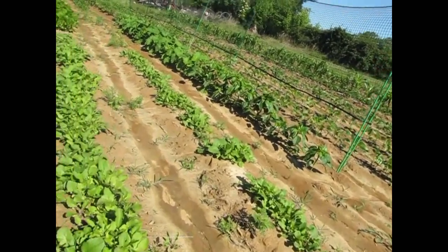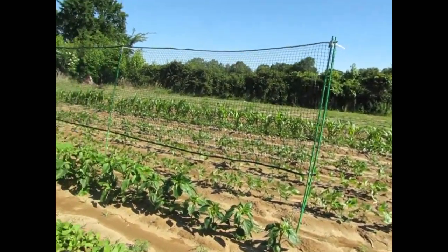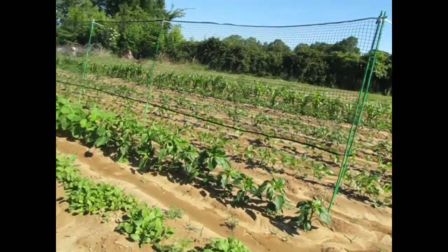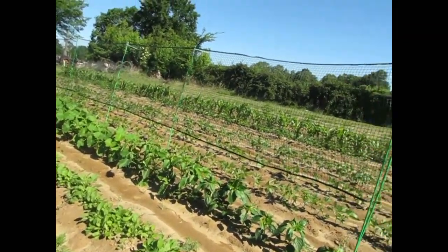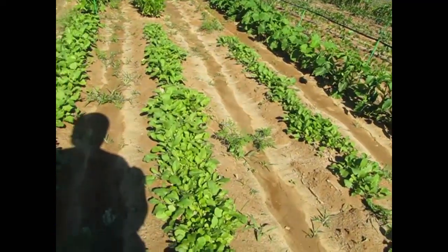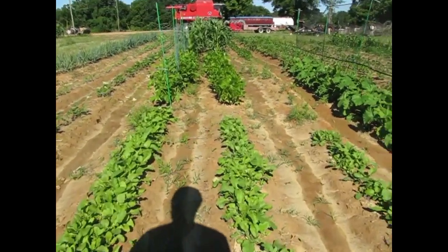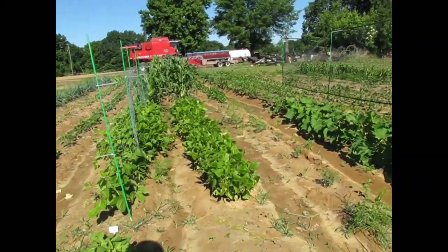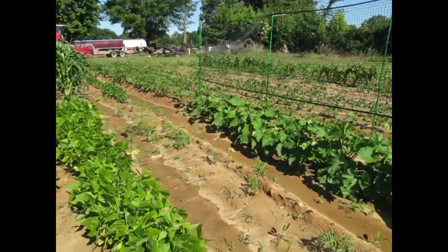Every time I spray fish emulsion, something comes out and scratches around in the garden. Not everything gets scratched up, but lots of stuff does. It's very frustrating to come out and see something's been digging up your work.